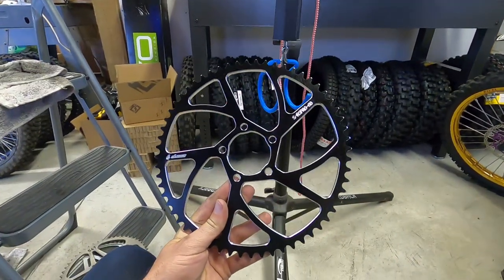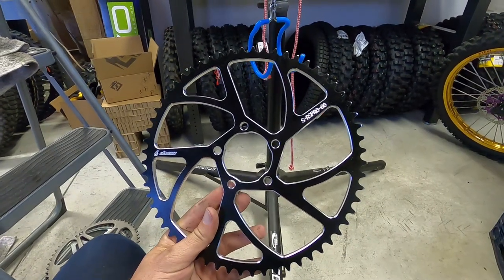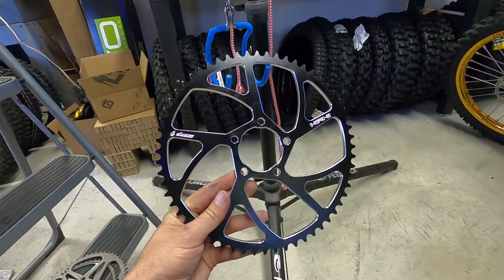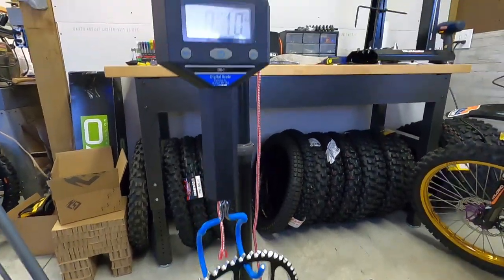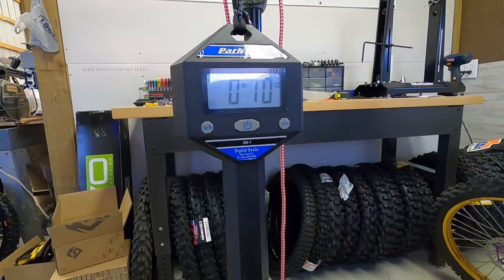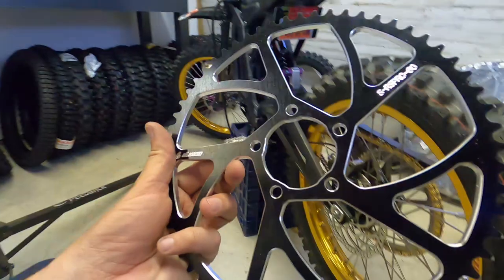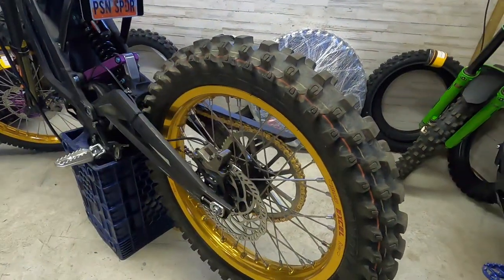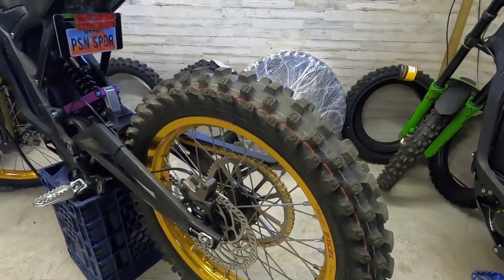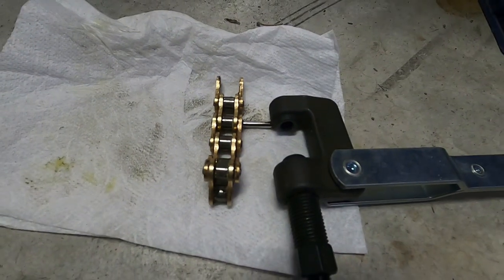That's one speed advantage right there. A 60-tooth steel sprocket probably weighs around one pound ten ounces — you're losing an entire pound off your rear wheel, which is rotating mass. That's a free pound you've lost off the wheel just by putting an aluminum sprocket on there. Huge upgrade.